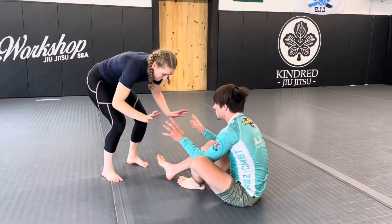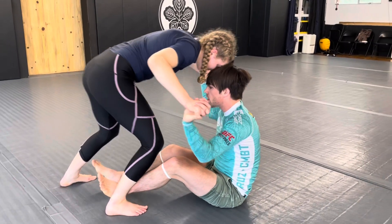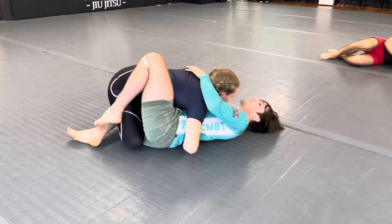Asa is going to be entering in, wrist to wrist, shin to shin. She's going to hit her knee on the mat, get her head lower, dropping it to half guard.